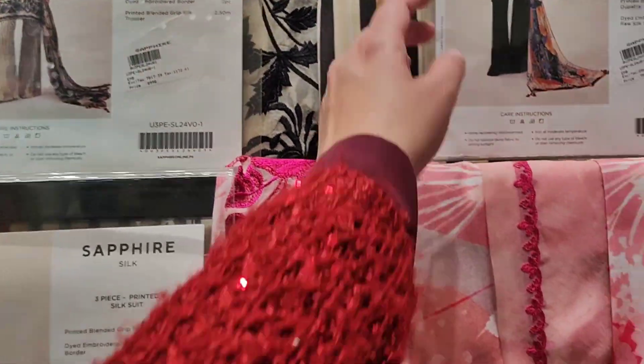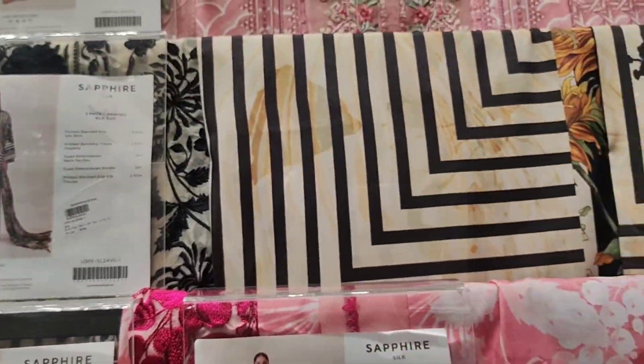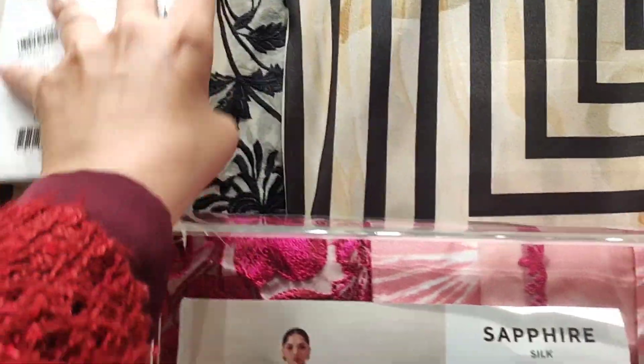This is also a silk dress, printed, and they also have embroidered patches — it's very beautiful. I liked it. This is a black color, and these three articles are all very good — whichever color you like, you can buy it.